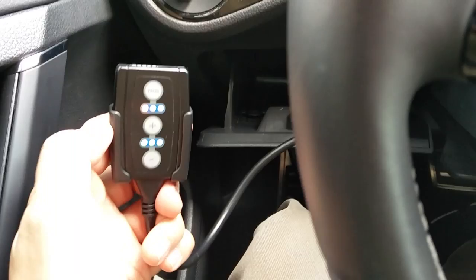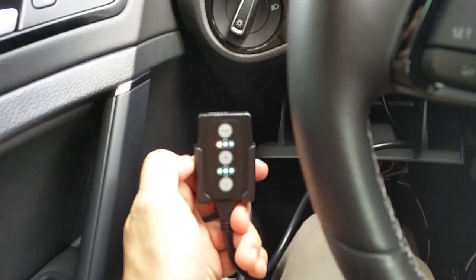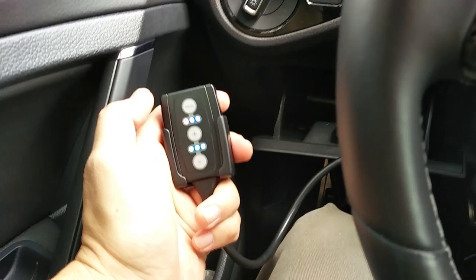This is the pedal box right here. It looks exactly like this thing called a Remus Responder as far as the settings and everything, which might just be the exact thing just rebranded. So anyways, you can see on the top there's different modes.